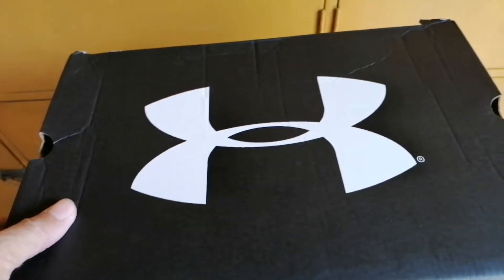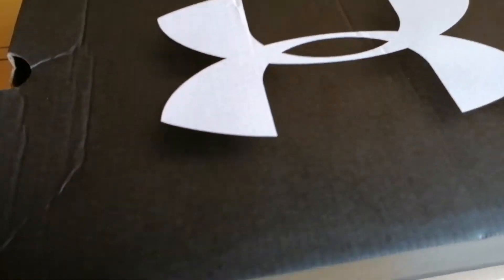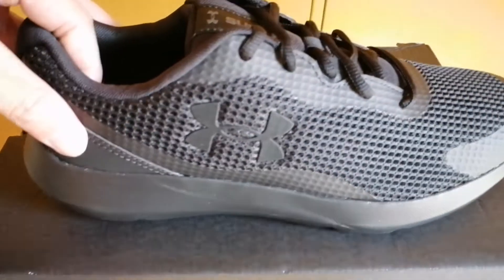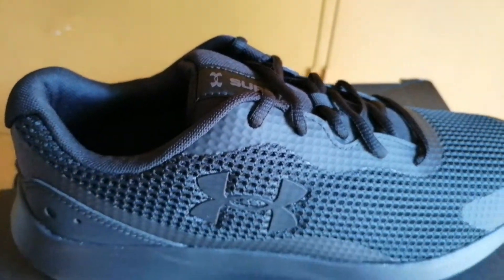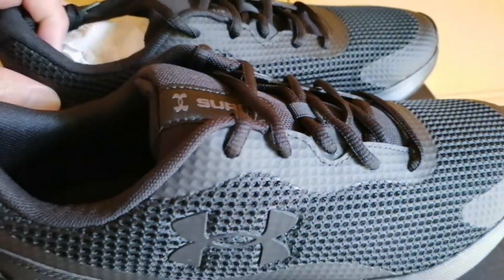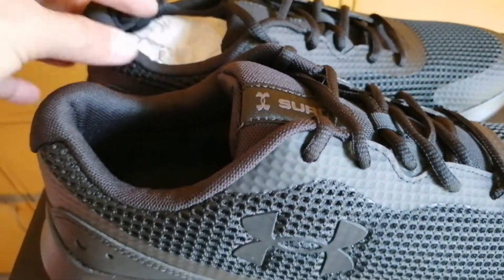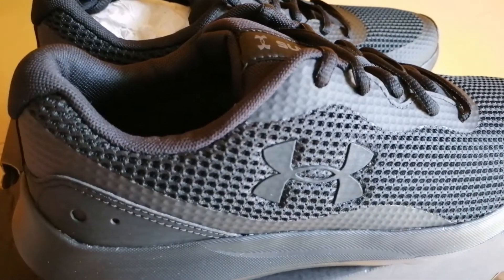We strategically placed rubber pads on the outsole for durability. Specs of the shoes: style number 3024883, 8mm offset, weight 9 ounces, last type standard. Now let's read some comments about these shoes.